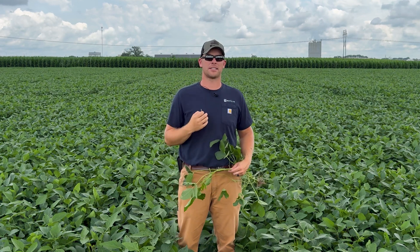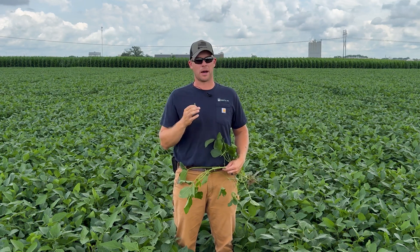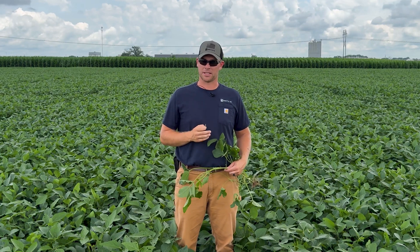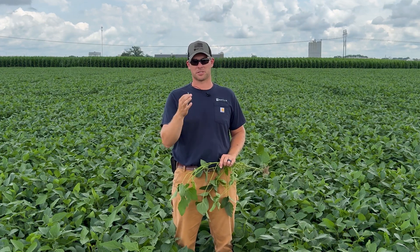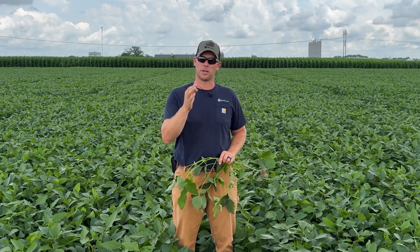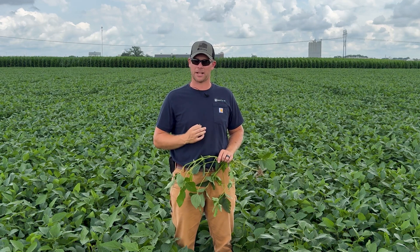What products do I recommend at that R3 growth stage? If you decide to spray fungicide, Mirvis Top is my go-to recommendation — it's the industry leading product for frogeye leaf spot and similar diseases. Also important is an insecticide; PFR proven insecticides have been very beneficial whether controlling stink bugs, Japanese beetles, or whatever it may be. Most importantly, we've seen really good responses from throwing in a 10% boron product — I recommend one quart at this time to help retain pods and flowers.